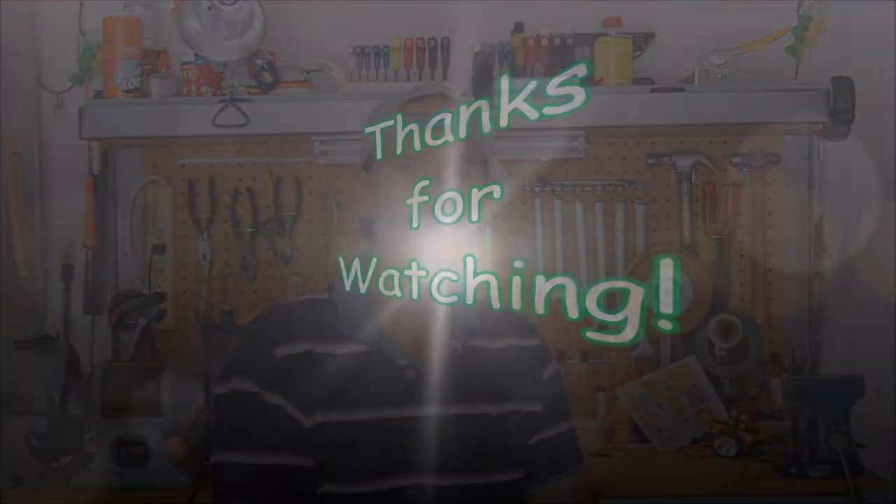That pretty much does it for this video. Most of the video focused around the ditch lights. As a reminder and a recap, I upgraded the headlights using my other method from my other video, by using a 3mm bulb and two fiber optic tubes to transfer that light to the front headlight assembly. So just a reminder, the headlights were done as previously shown. That pretty much does it for this video. Thanks for watching.